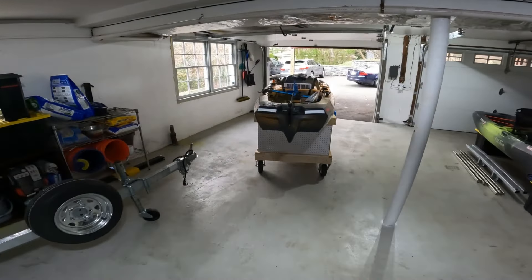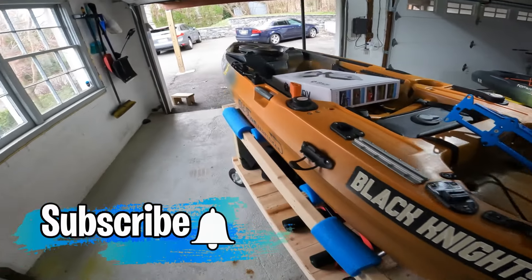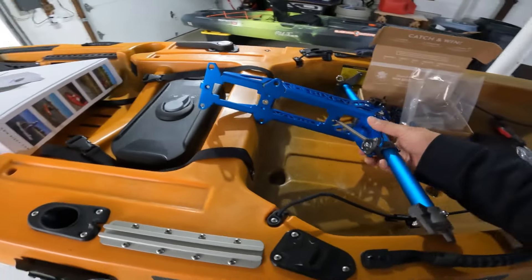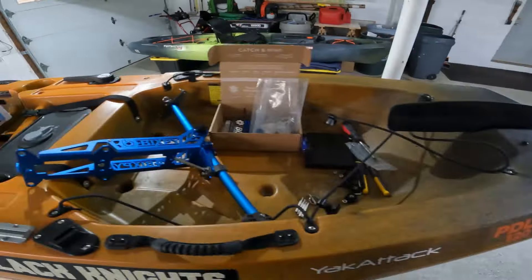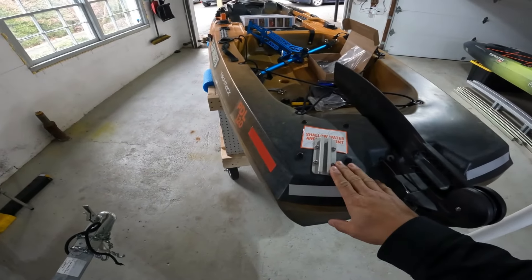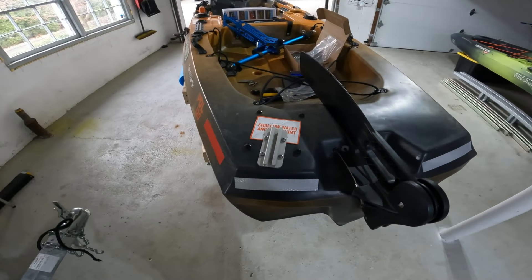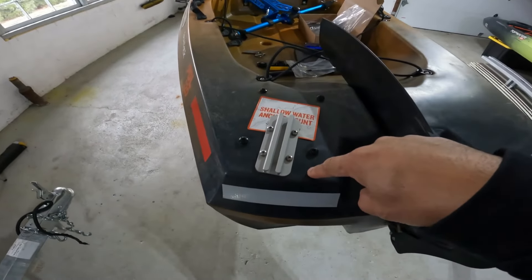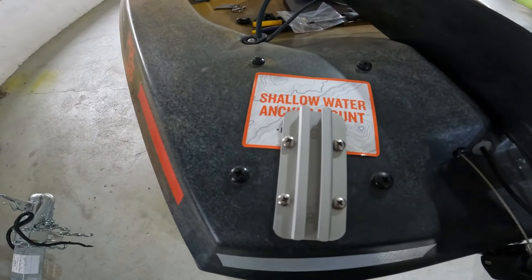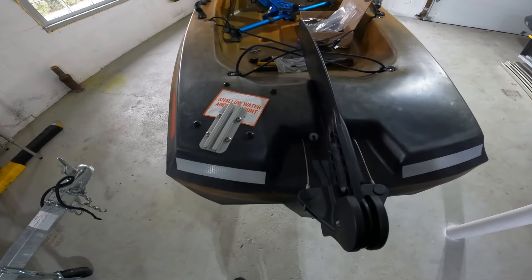All right folks, thanks for tuning in. Today is finally the day I am going to install my new Bixby J2 motor using what's called the power pole mount. This is a Sportsman PDL 120, but if your kayak has a spot mount for the power pole, this mount will work. The plan is to put it here where I currently have a small track, which will have to go. As you can see, it's designed for a shallow water anchor mount, also known as a power pole.